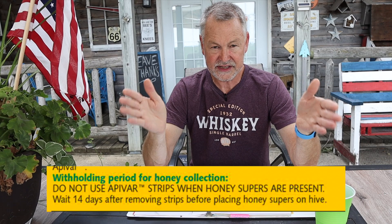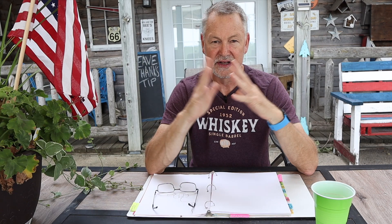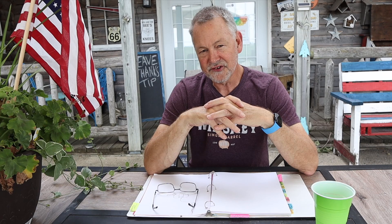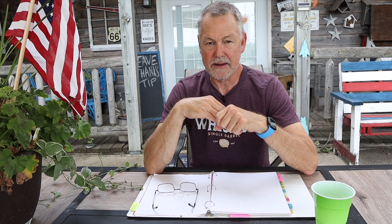The label also says you have to wait 14 days until you put supers back on. The label says do not reuse the strips — even though some people report reusing them, since the label says not to, we should follow the law. Don't reuse those strips. The label also says you shouldn't use them more than two times a year. Typically what most people do with Apivar is use it once in the spring and once in the fall. There have been some independent studies showing that a spring treatment is more effective than a fall treatment. In either case, most people only use these two times a year at the most.